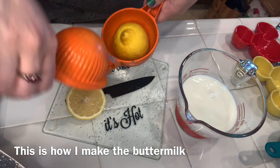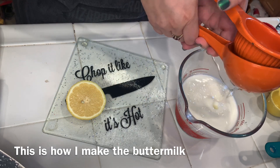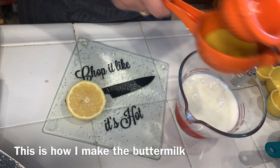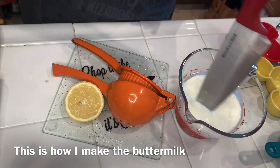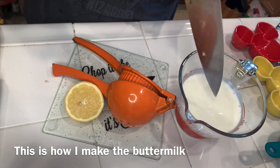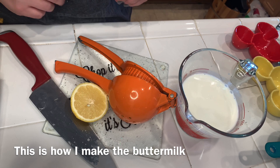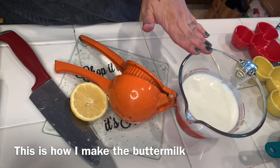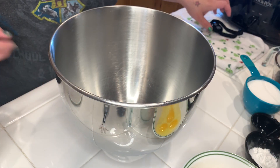I squeeze the lemon juice into the milk and then stir it a little. While I'm getting the rest of my things together and mixing the other stuff, that just sits and it turns into buttermilk.